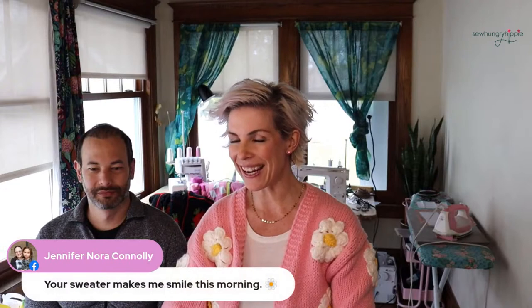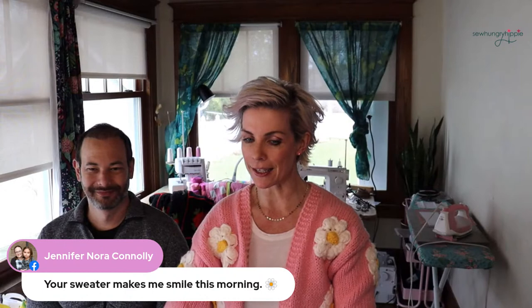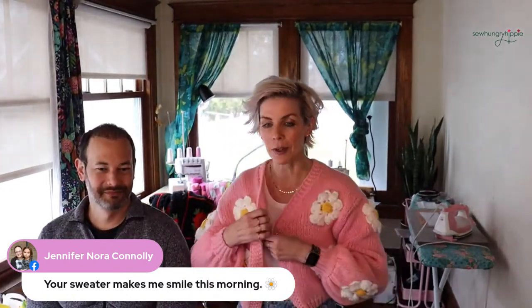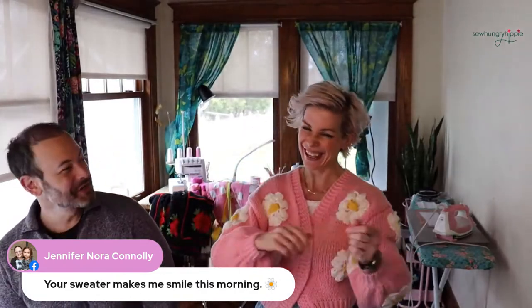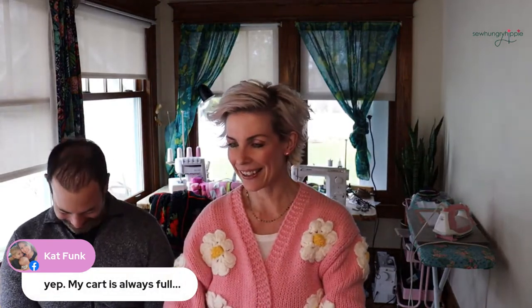Thanks Jennifer, your Instagram made me laugh out loud again like always today! I love this sweater — I found it on Etsy a few weeks ago. It said daisies but now I kind of think it looks like scrambled eggs. Cat says her cart is always full — same!